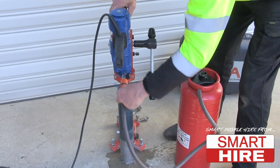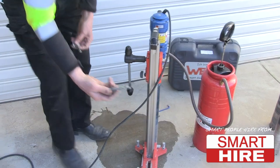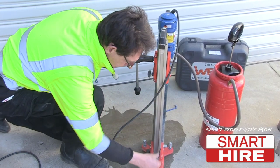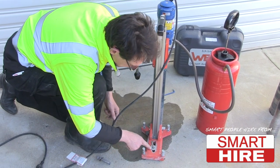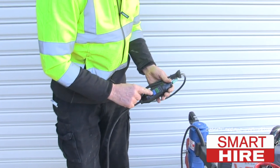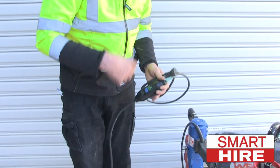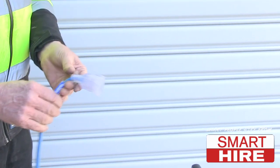Fit the water hose and open the valve to allow for flow. Always secure the drill stand to a wall or floor with a suitable dynabolt or masonry anchor. Test and reset the electrical cable to ensure safety before plugging it into the terminal.